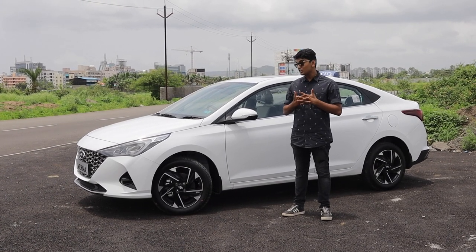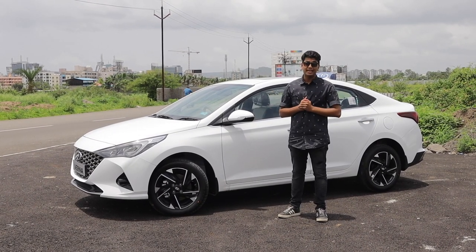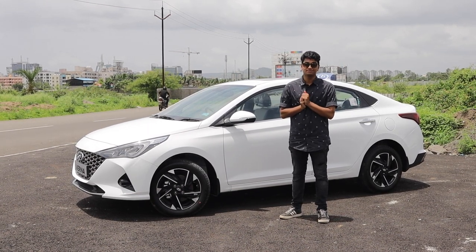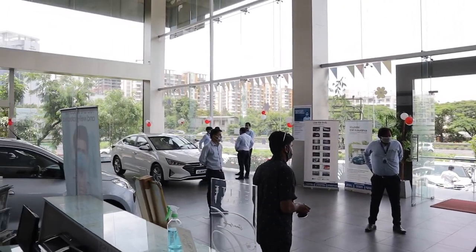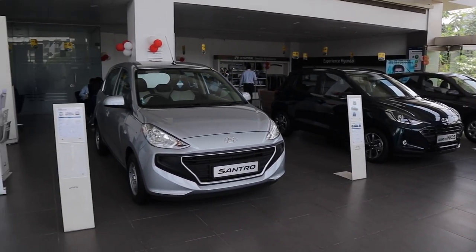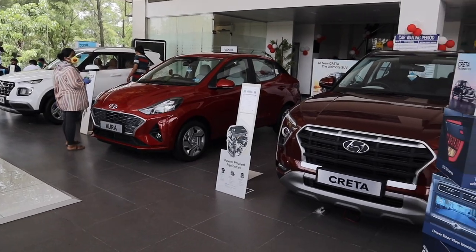Thank you so much for watching this video. Like, share and subscribe. Tell us what you think about the new Verna — do you think it's a better car than any of the other competitors in its segment? Let us know in the comments below. And before you sign off, do check out Garvey Hyundai. Garvey Hyundai is quite possibly one of the largest Hyundai dealerships in Pune, with service centers and showrooms spread across the area. They have cool features like a digital kiosk with virtual reality and quizzes for Hyundai customers, and their staff is super polite. So if you're in the market to buy a Hyundai, please do check Garvey Hyundai out.